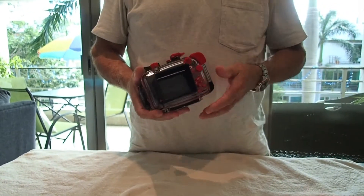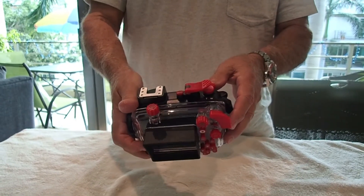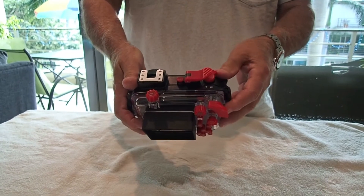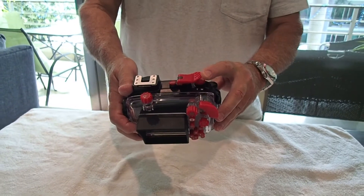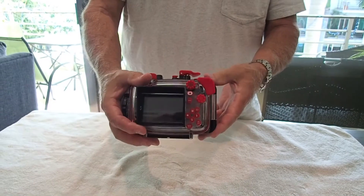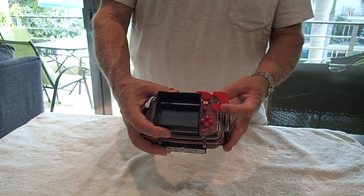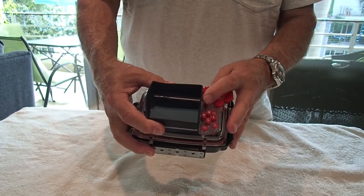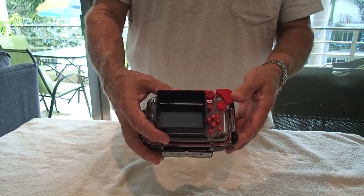This knob is for geo-tracking. This knob is for exposure control. Here we have zoom — wide angle and telephoto. This is the shutter button right here. This is the on/off button. And this changes your modes, which is really important. This button lets you review what you just shot.